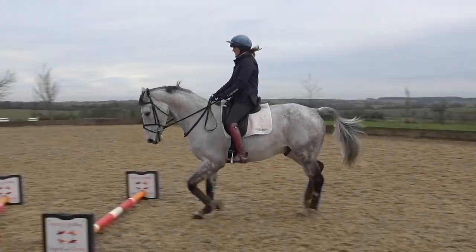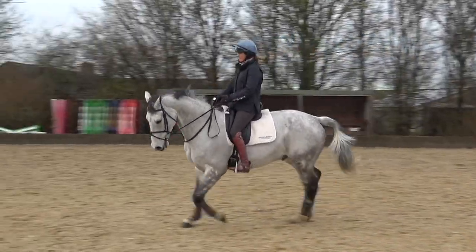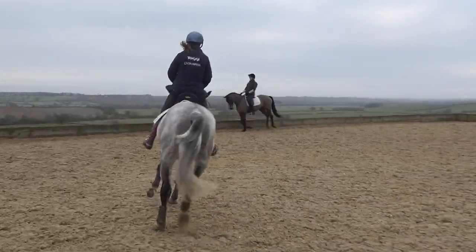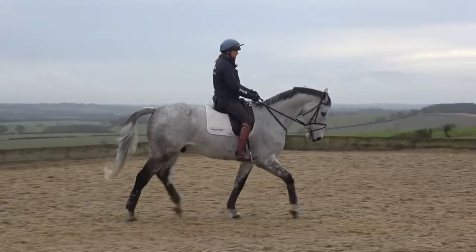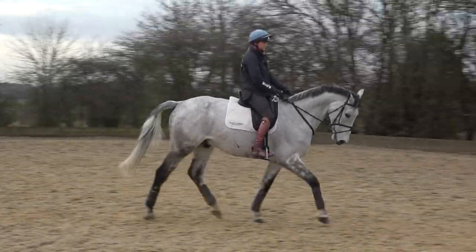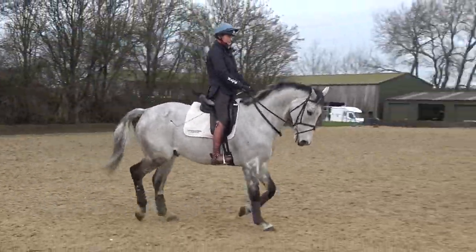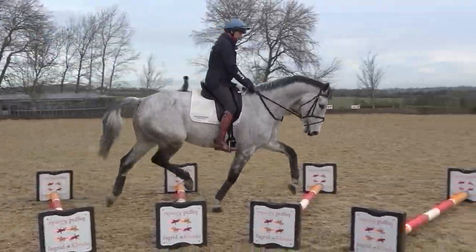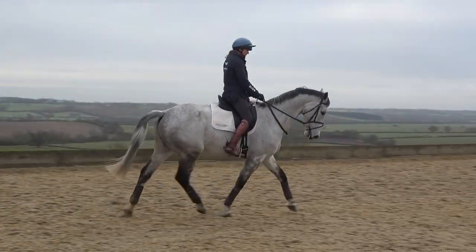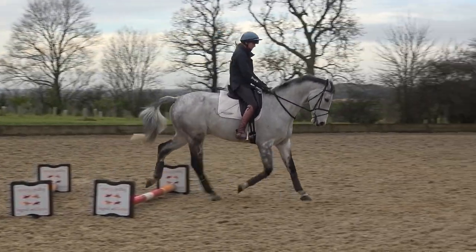He finds the trot poles very easy and makes me as a rider feel quite good at them, because he's got the scope to really stretch and stand off a pole. Some horses find it a little bit harder — when they're a bit off the pole and have to stretch more they can't quite get to the other side, the rhythm goes and they kick the poles about. Which is another great thing about these poles: they don't move about too much and are very forgiving, so we don't have to get off all the time and keep putting them back.